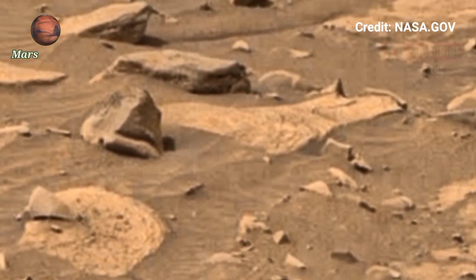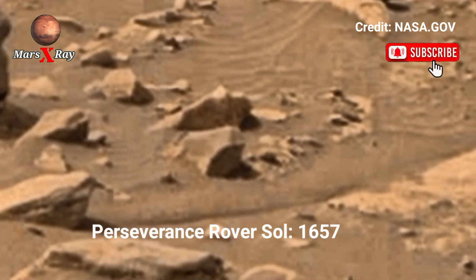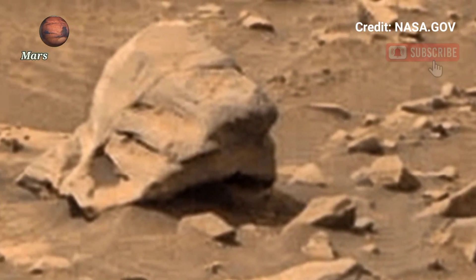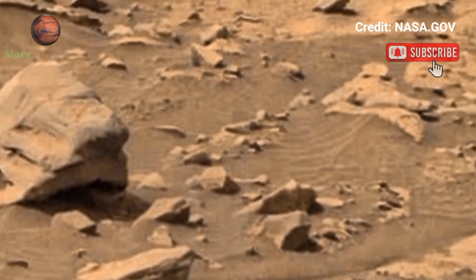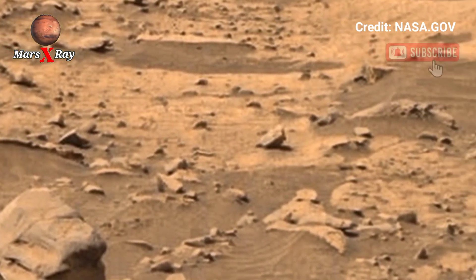Welcome back to the YouTube channel. NASA's Mars Perseverance Rover Sol 1657 — what does the Martian rocky terrain really look like? NASA's Perseverance rover showed us this: newly released footage gives an eye-taking view of Mars.